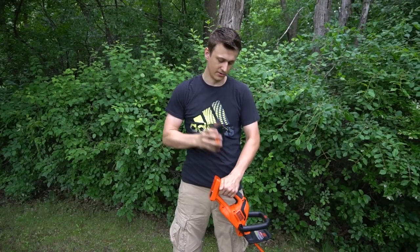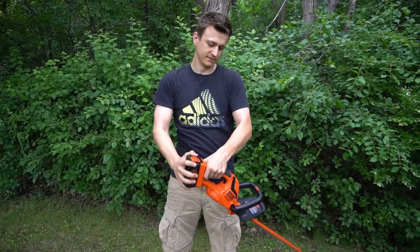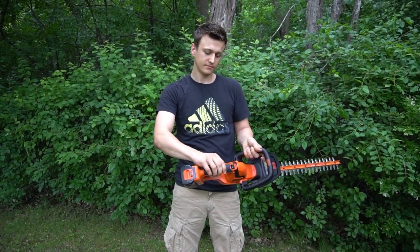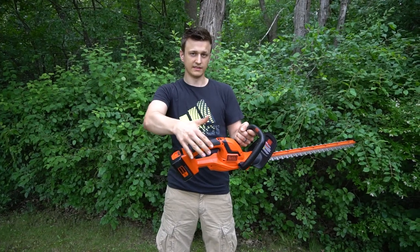The battery just pops right out. Just one 40 volt battery. Snaps right back in. And then the throttle is locked. There's a safety. You push this button and then it starts.